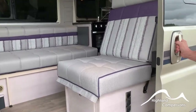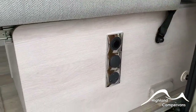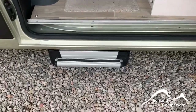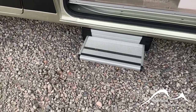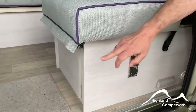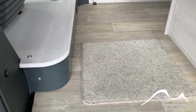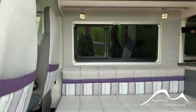When you open up the sliding door, beneath the forward-facing seat you have your step. The step will retract on ignition. There are a couple of switches for the courtesy lights below the plinths behind the seats and also one for the outside awning light.